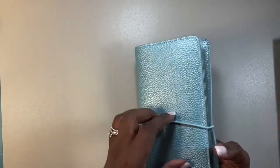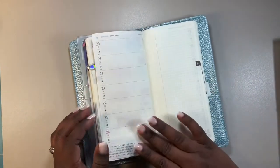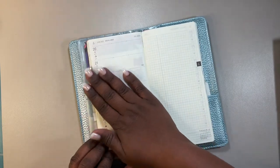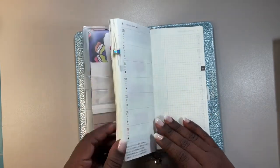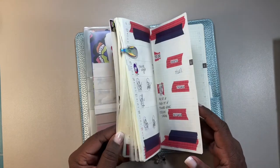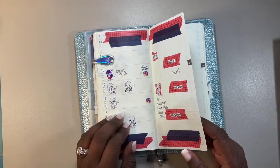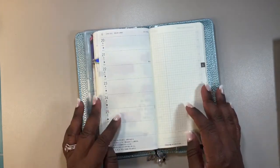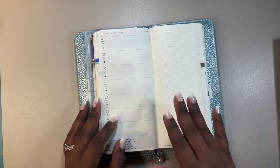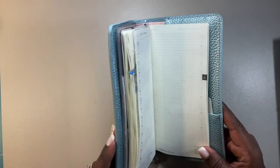This one is my social media planner. This is from last week — I still have to decorate this week. For the most part I've been consistent with decorating it. I haven't been consistent with doing the things, but I'm working on it. This one is still good.